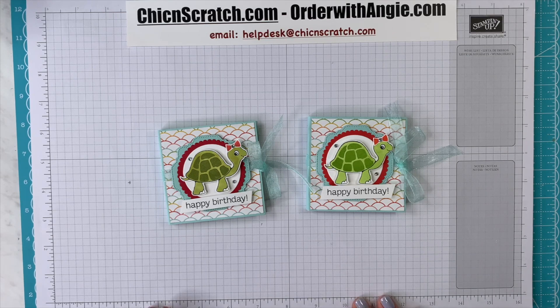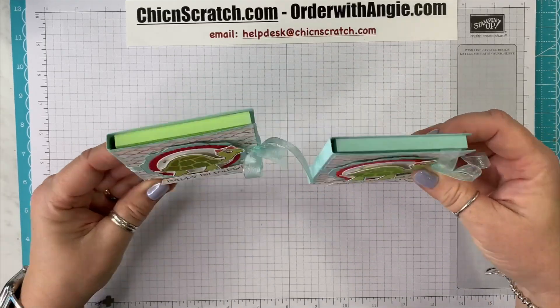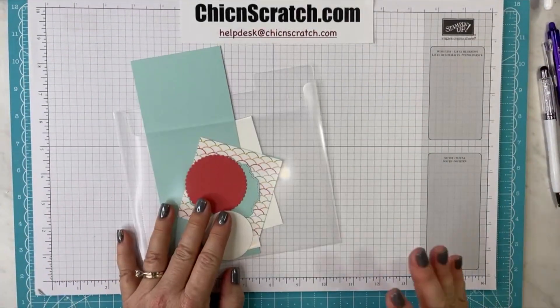Hey guys, thanks for joining me. This is Angie at Chic n Scratch. This is the project we're making today — it's a cute little post-it note holder. I hope you enjoy the video. Here are our supplies for today's project.